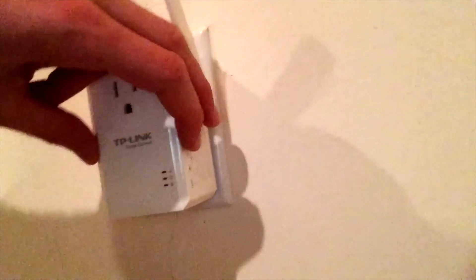Today I'm coming to you with this fantastic little product from TP-Link. This is a Wi-Fi range extender. Essentially what it does is: